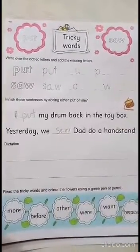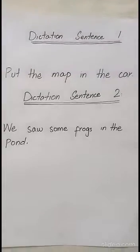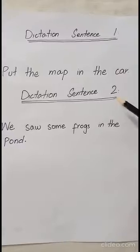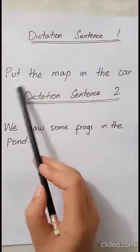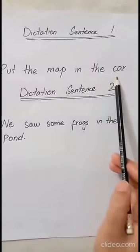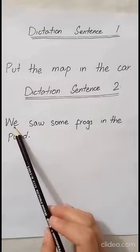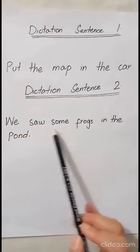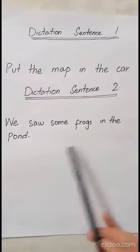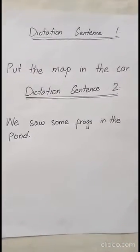The next one is dictation. These are the two sentences for dictation. Let's read them. Sentence one: 'Put the map in the car.' Sentence two: 'We saw some frogs in the pond.'